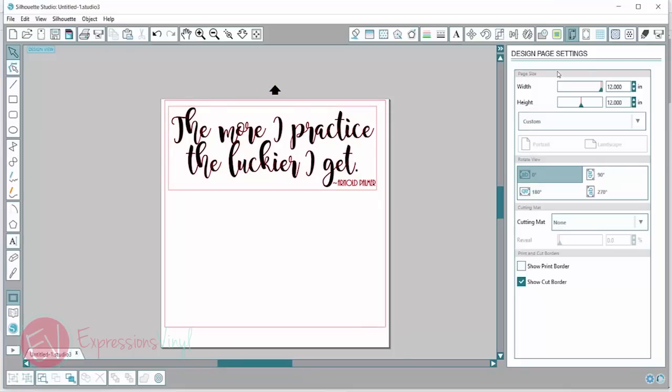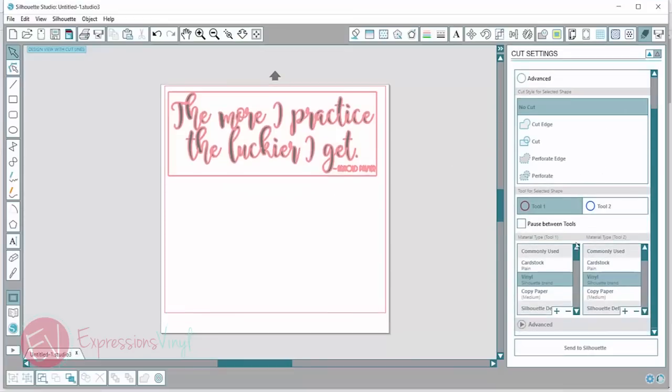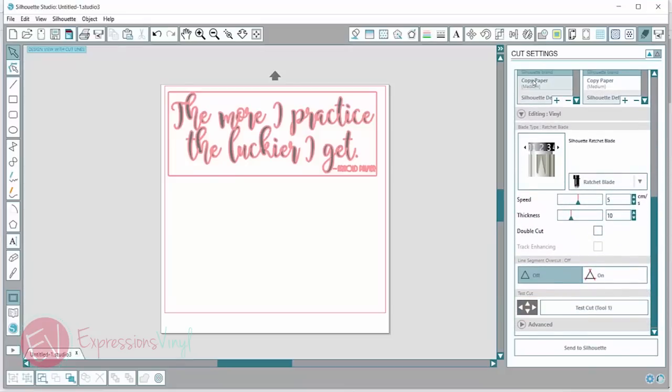Another thing I want to show you is our cut settings. If you click on this blade icon up here, this is where you're going to choose your cut settings. You can choose what material you're cutting and Silhouette already has them programmed in for you. So I'm cutting vinyl and it'll pop up what is already set.